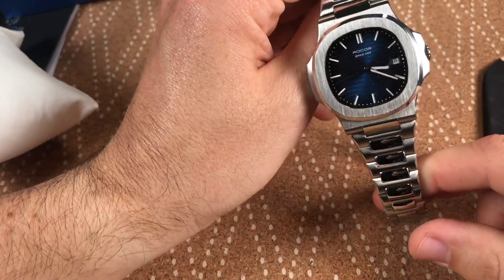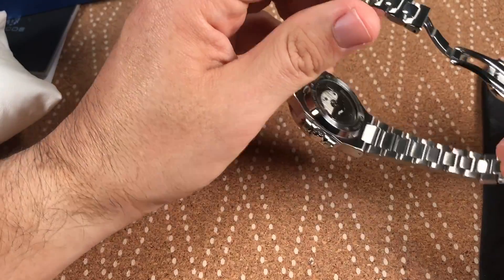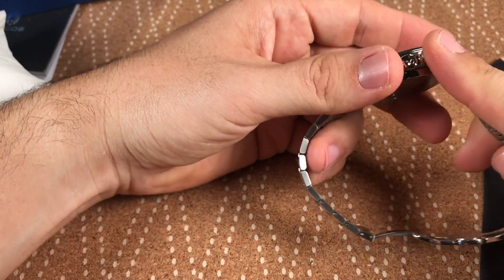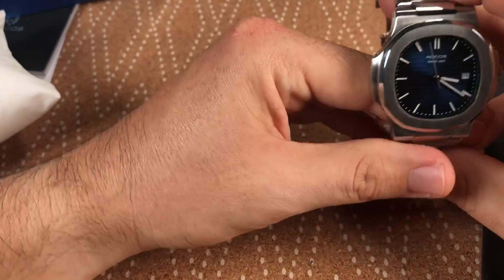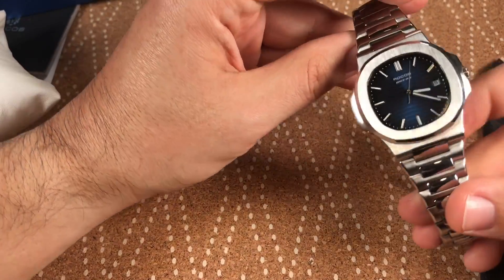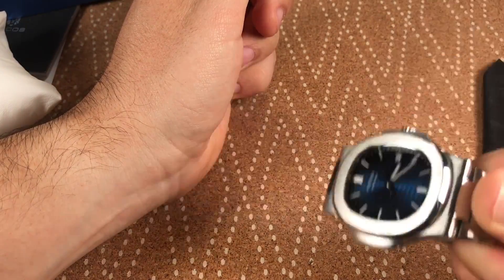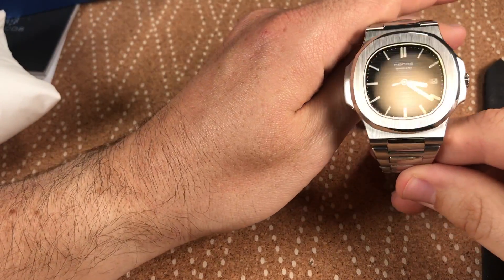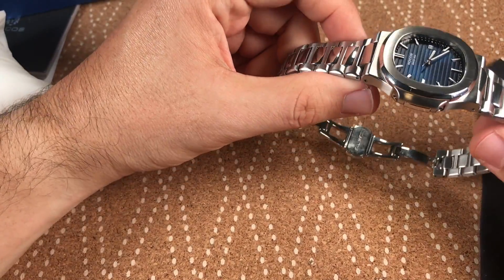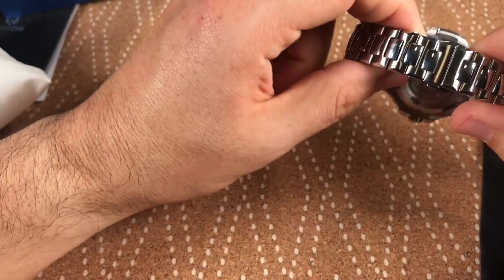One of the cons when it arrived is it was making a squeaking sound, which obviously a Nautilus isn't going to do. What I ended up doing was running some gun oil or gun lubricant all along the links and getting it in there, then drying it off, and that took care of the problem — now it's quiet. As far as the rotor, some people have complained about rotor noise on automatics, but this one isn't super loud. It doesn't make noise just from moving your wrist.